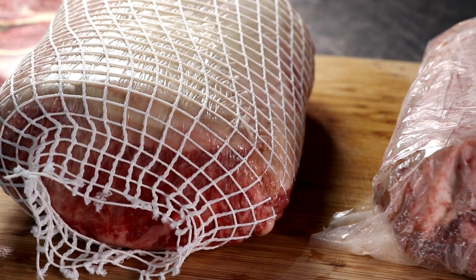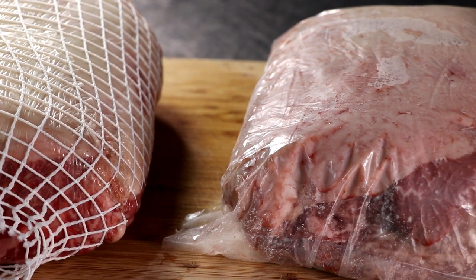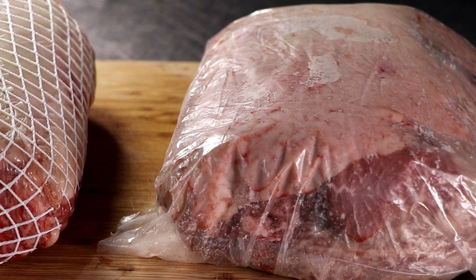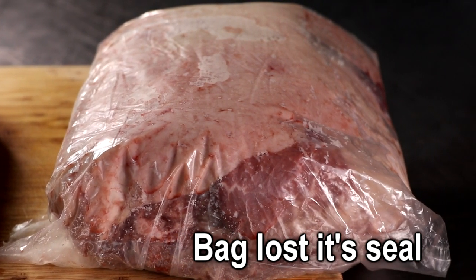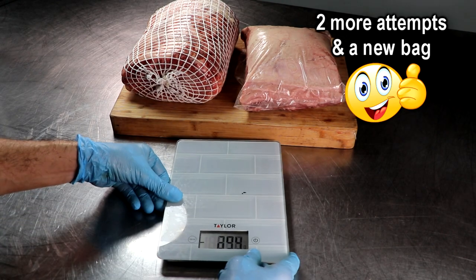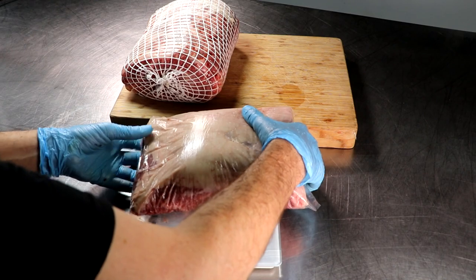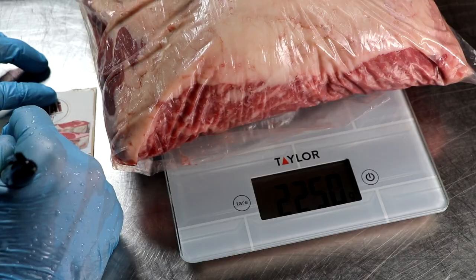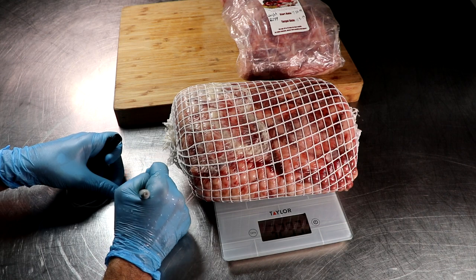Now that both strip loins are complete, I noticed the Umai Dry bag lost its seal again — the seal is very fragile, and if you jostle it too much it will open up. I grabbed a new bag, made two more attempts in the vacuum sealer, and now it's all sealed up. Before we put it in the fridge, we're going to record our green weight, and then into the fridge it goes for 60 days.